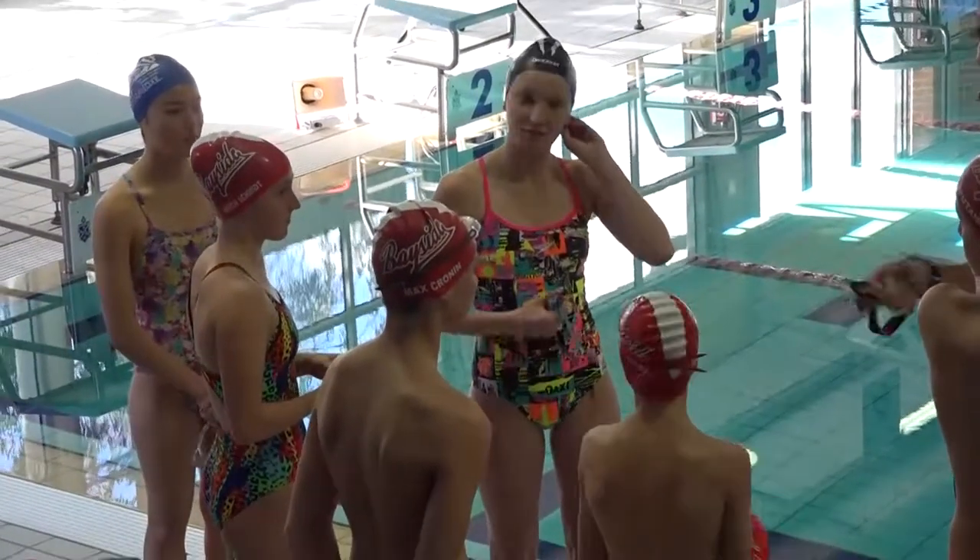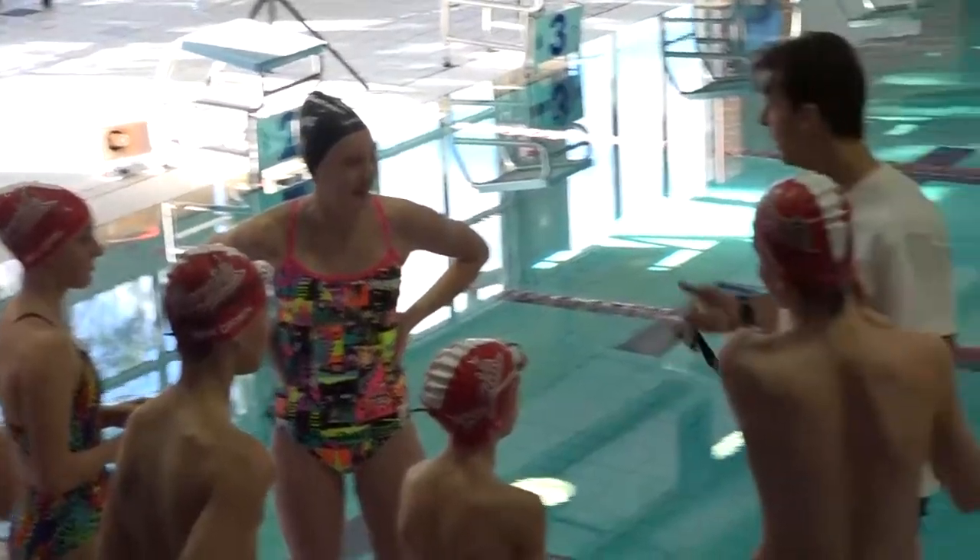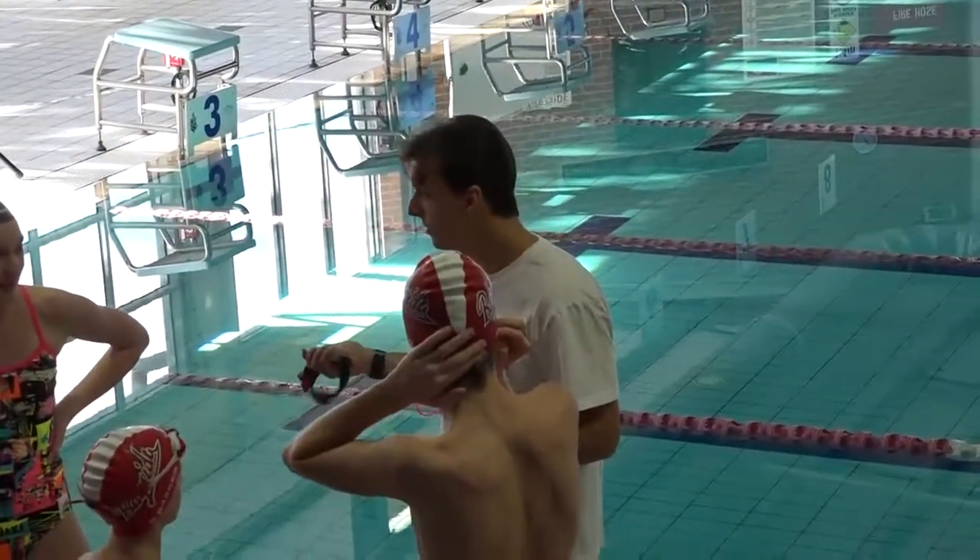Who's happy to jump up and just do a 50? It's not hard — the only thing you've really got to do is just dive off the blocks, come in and touch the wall. Just do 50, and I'm going to show a time.